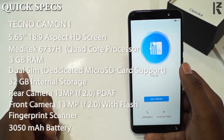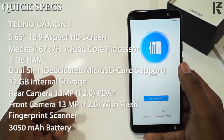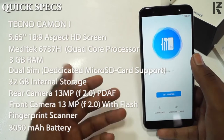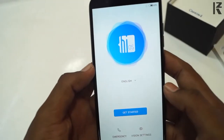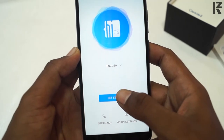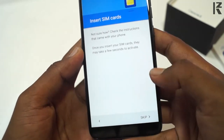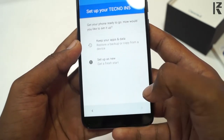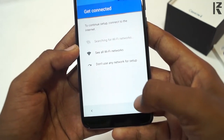The battery sensor powers the device. You can charge it via USB. The power capacity is more than standard.